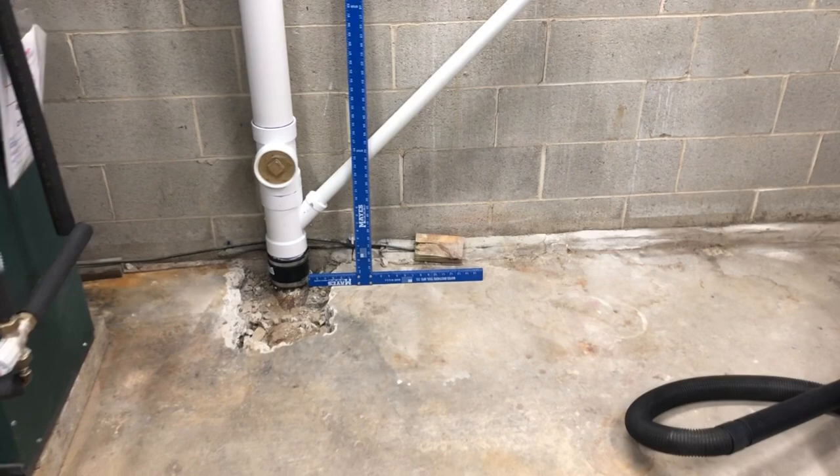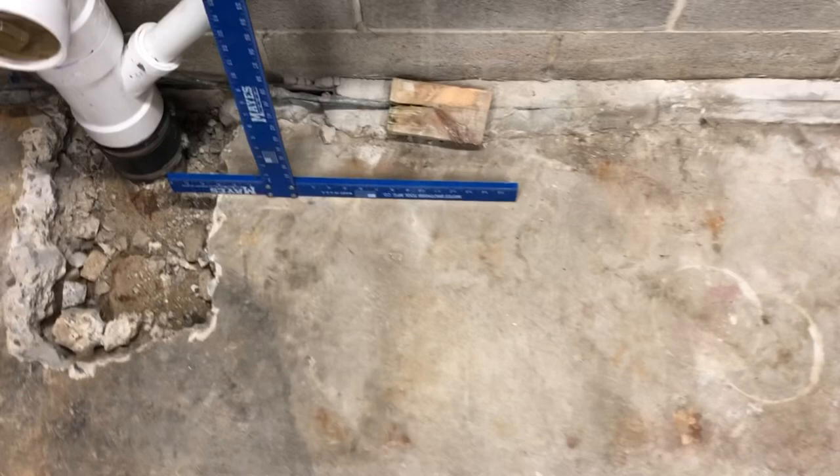This is a utility room down in the basement. The plan was to put a laundry sink here and a toilet here. This sewer line here was replaced at the floor — this one comes from one bathroom on the first floor, and this one comes from two bathrooms on the second floor.